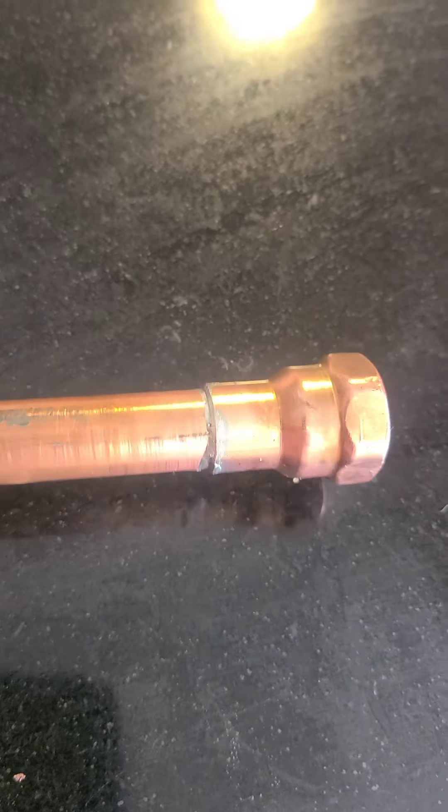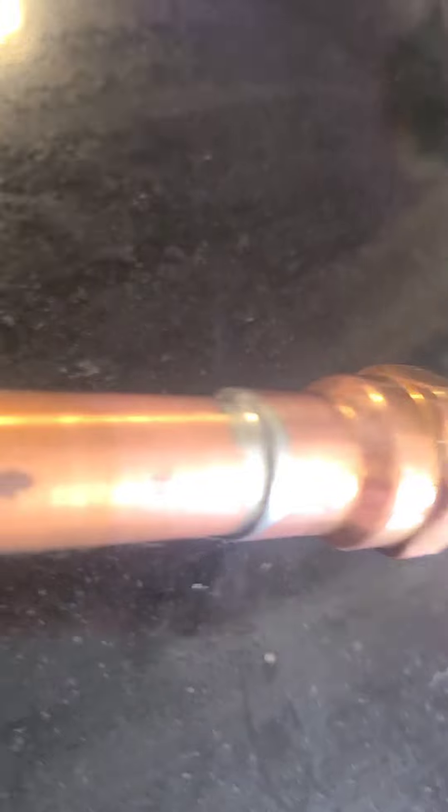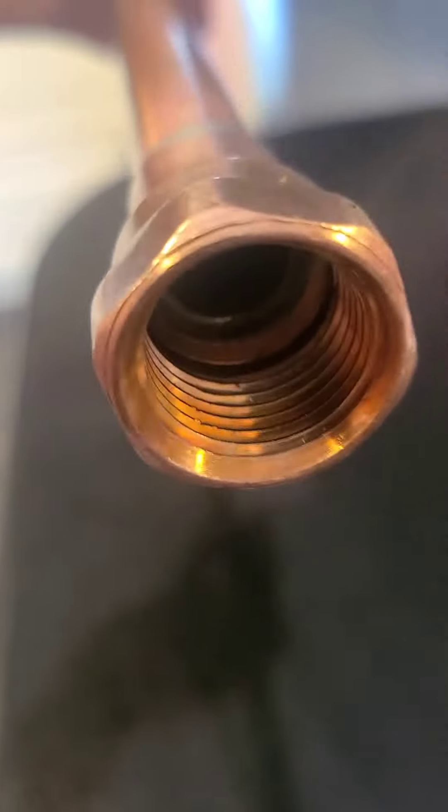Remember whenever you're soldering, it doesn't take a whole lot. Notice I got a little bitty lump right there — extra leftover. But if you look inside where I've soldered, you can see the solder come all the way through to the end of the pipe, and that's really what you're looking for. A lot of people get in trouble because they use way too much and they drip it and they waste money and time. Doesn't take very much at all.